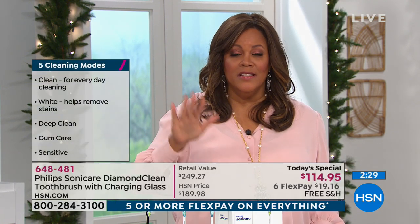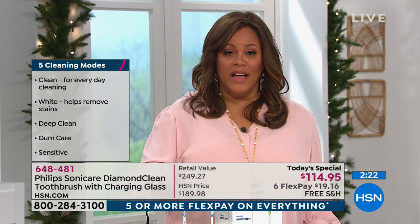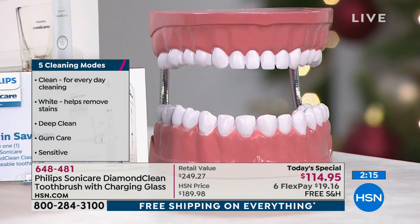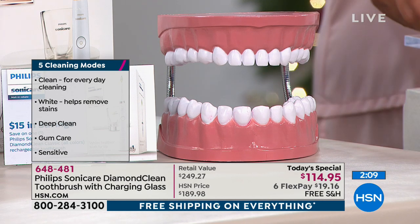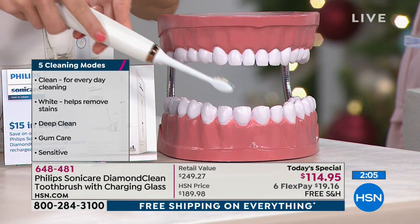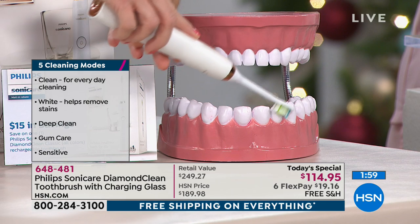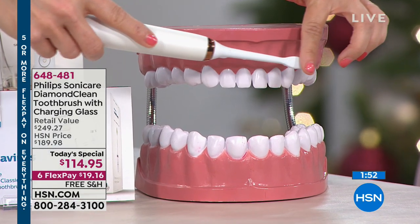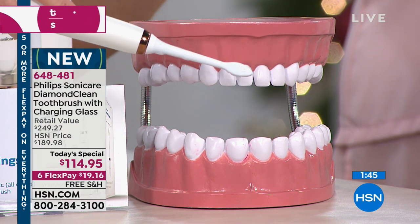Such a value. Once you turn in that $15 rebate — I'm so excited because this is the upgrade I don't have. The proper way to brush: follow the prompts on the quad pacer. Start at the top, it'll pause and prompt you to do underneath and inside, then down below on your bottom teeth, and then inside all the way along and under the gum line. Move it along the gum line — you don't have to brush hard. Just let this be your guide because it's going to do all the work for you.